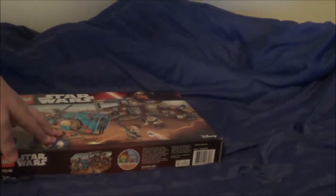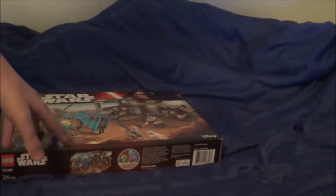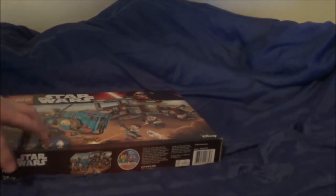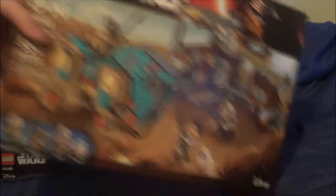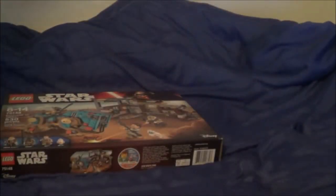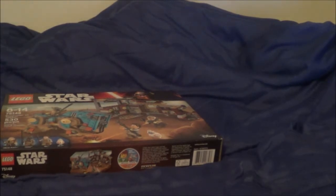I'm going to keep this one sealed, and this one I'm going to open while I'm still recording.